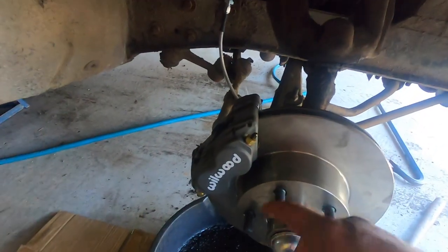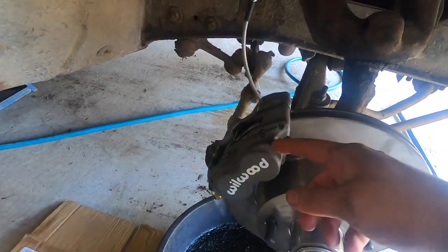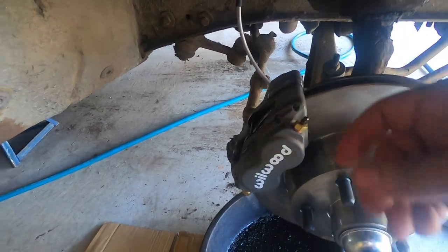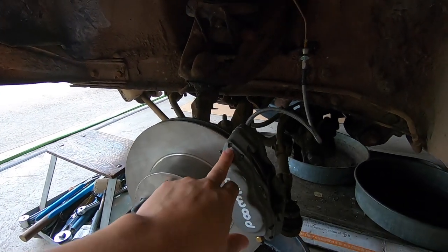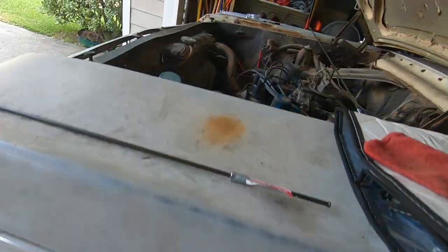We're at the front passenger side now. Quick tip: you have all these bleeders on the front caliper - you start with the outboard bleeder and then work your way to the inboard bleeder. It kind of makes sense because it's further travel for the fluid to get to the outboard versus the inboard, and we're going from furthest to closest. Unfortunately we've come to a stop - we cannot get any brake fluid coming out of these front calipers, so we're going to have to do some diagnostics.